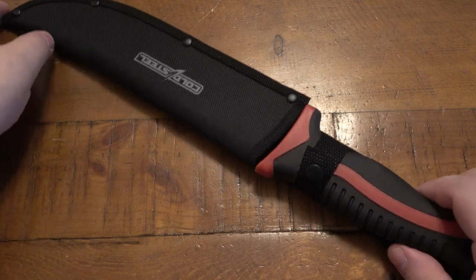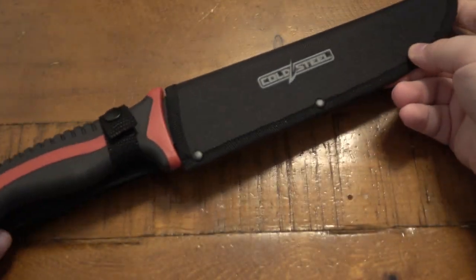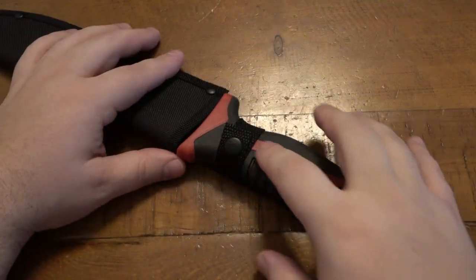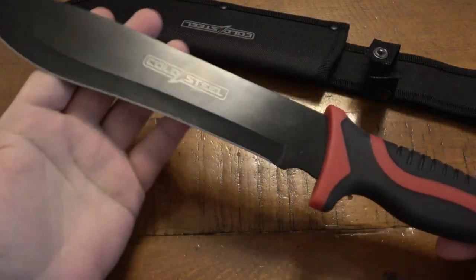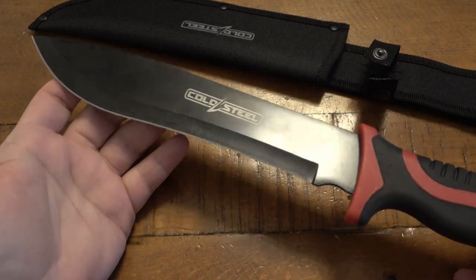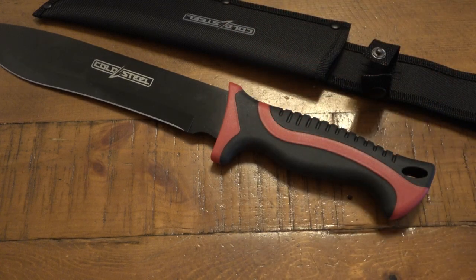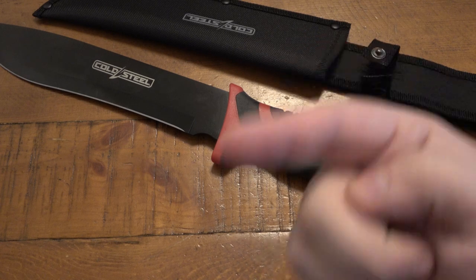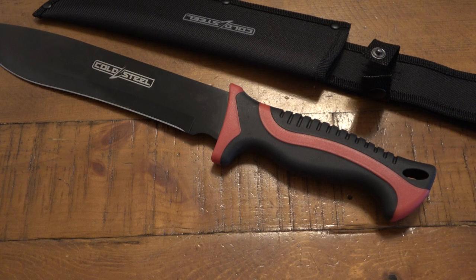So this is the Cold Steel Walmart fixed blade. I showed this maybe a month or two ago, and I was very surprised to see Cold Steel at Walmart. This was a two-pack — one red, one gray and black. Little fixed blade, surprisingly better quality than I thought. And of course everyone wants to know: is it full tang? Our buddy Dennis went to Walmart and bought this knife set just so he can get an x-ray for you guys. Big clap for Dennis.